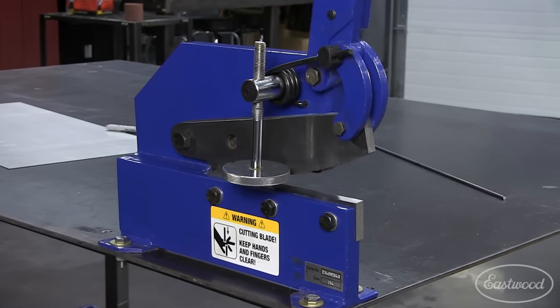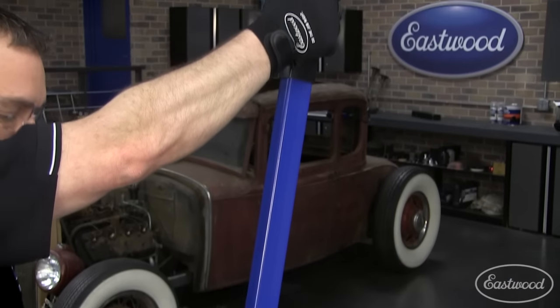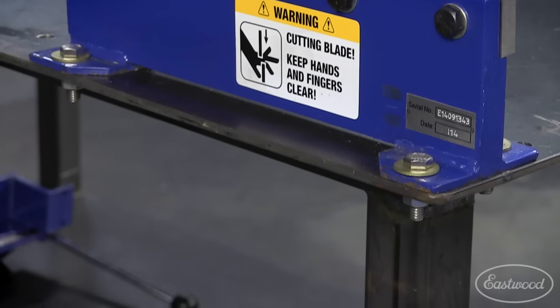The shear is a sturdy cast frame weighing about 38 pounds, with tool steel blades and an extra long handle for leverage to make cutting easy. Simply mount the shear to your workbench or even put it in a vise for small jobs.